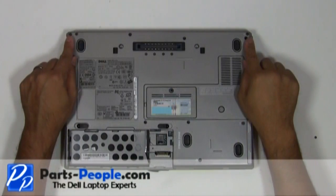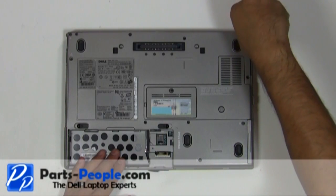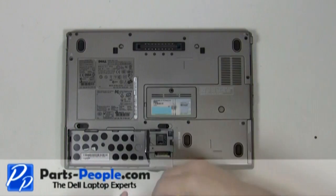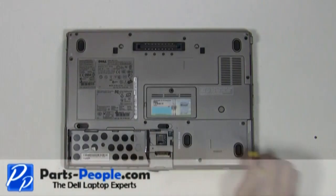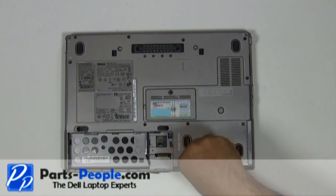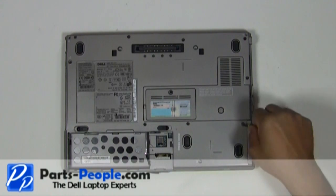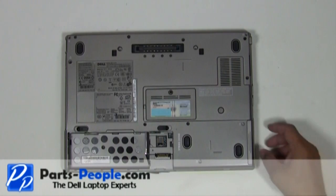Unscrew the two bottom hinge screws. Remove the two hard drive screws. Slide the hard drive out of the laptop.